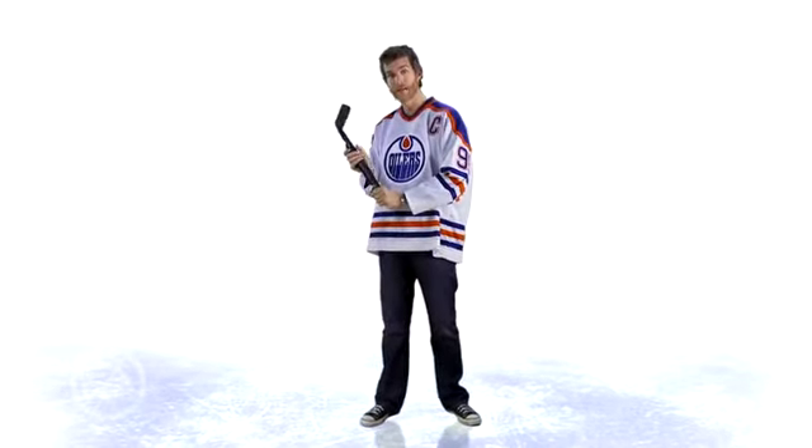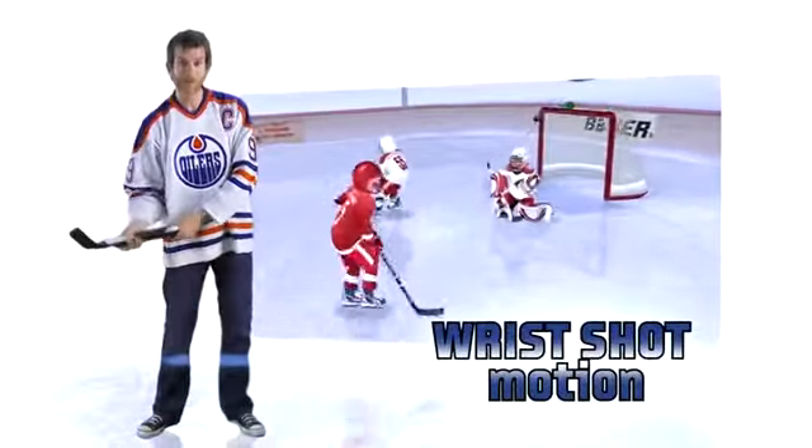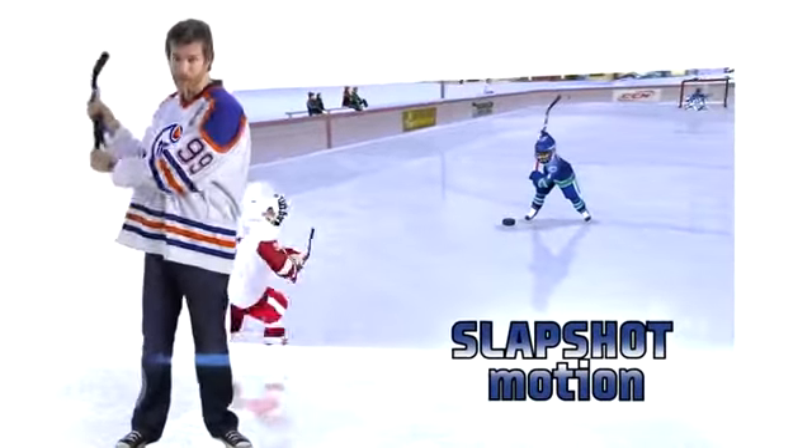Now it's time to take a shot. There are a couple of different motions you can use. You can do a quick wrist shot — just move the stick quickly like that. But if you want a harder shot, you want to take a slap shot: bring that stick way back and bring it down quickly, just like that.